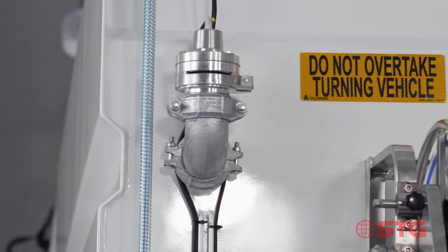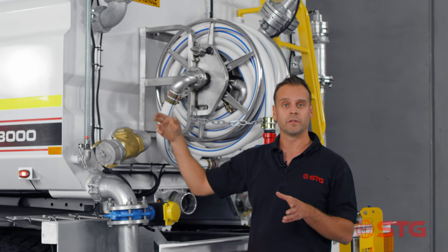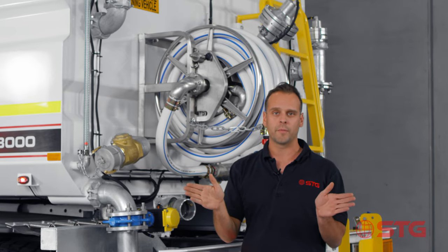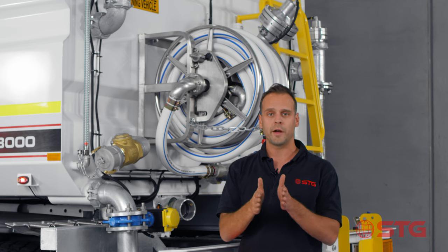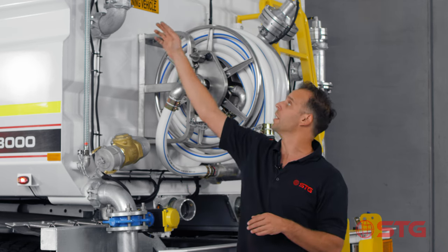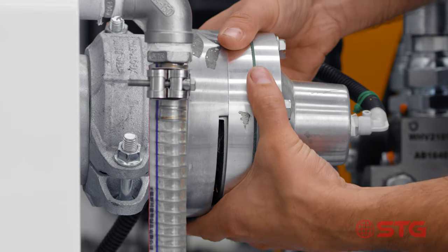One of the other exciting features on the STG water truck is that we use spray heads with collars on them. What that means is you can actually change the width of the spray pattern - from a very narrow pattern into a very wide pattern. All you need to do is take off the loosening nut on the side and turn it to get the desired angle.